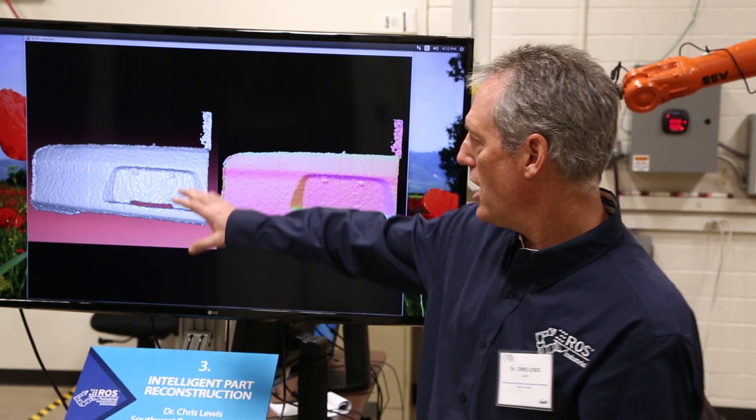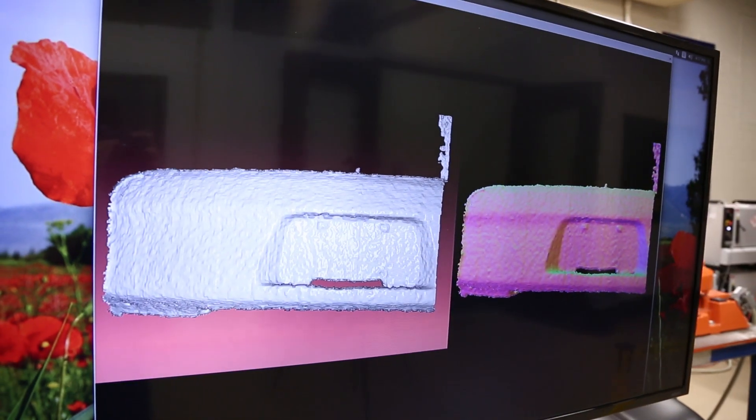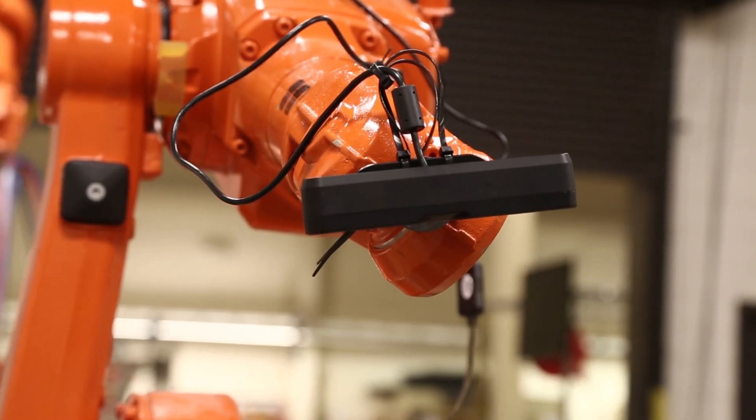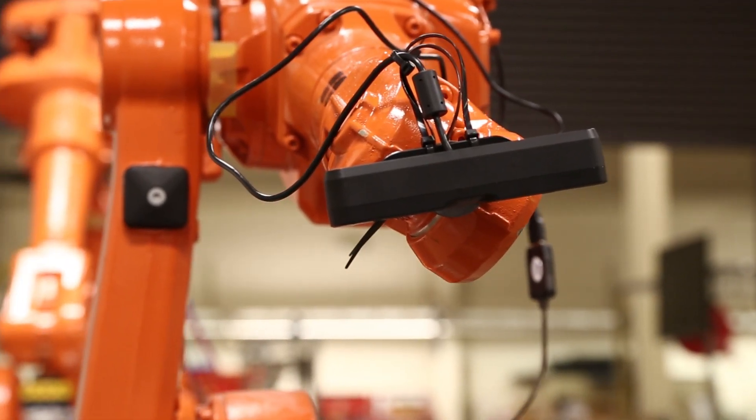The goal of this project is to allow a robot to automatically paint large parts — parts so large that even a camera with a fairly wide field of view can only see a portion of that part. Instead, we're going to combine images from the camera, which is mounted on the robot, looking at the part from different locations.